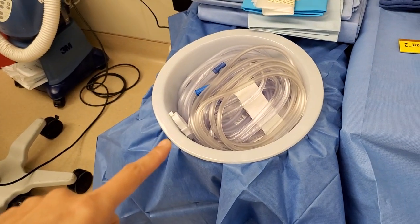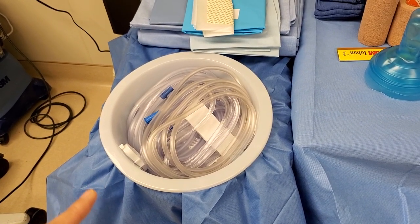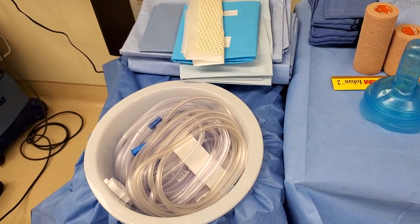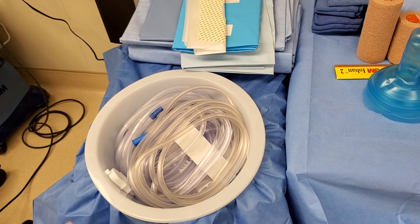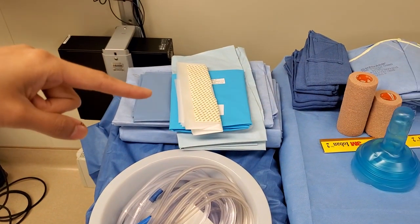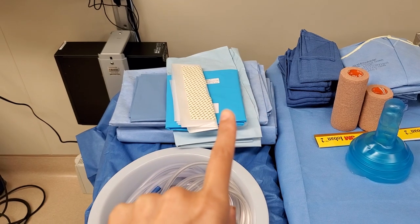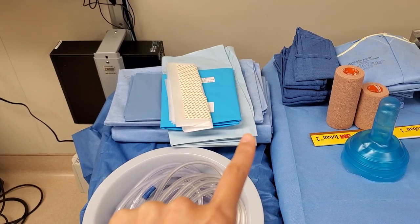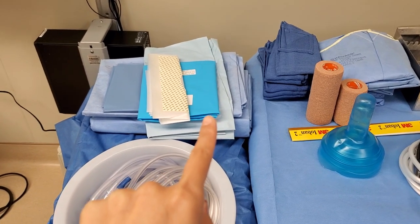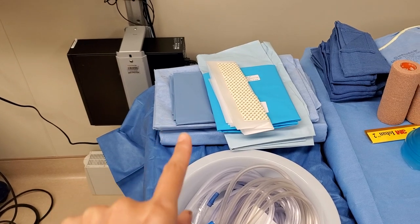I have a bunch of suctions here only because this is a heavily wet case where a lot of irrigation is needed. There are like three in there, but it's an arthroscopy pack so there are already existing suctions in there. This is a U-drape, another plastic U-drape, and the arthroscopy drape — somebody opened me an extra one. That's a half sheet and these are also two U-drapes.